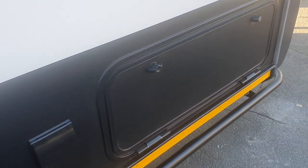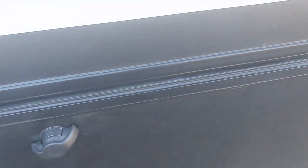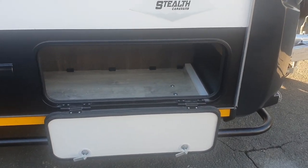The front hatch under the dinette is also accessible with an external hatch, provided for easy access for all those accessories that you need when setting up camp.